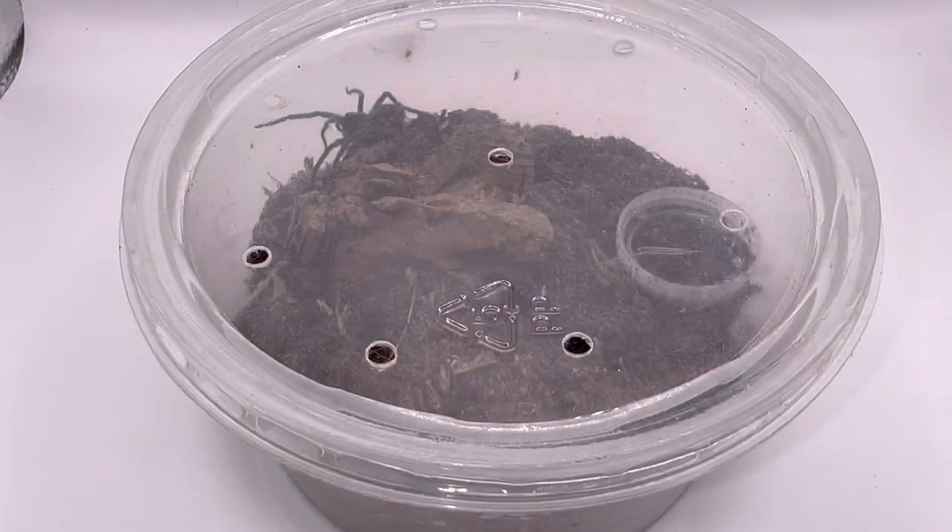Let's start the video by showing off the spider. This is the Hogna carolinensis sling I'm going to be rehousing today. I also want to quickly mention that I am recording somewhere different today - I am recording in a brand new light box I purchased. If you guys don't know what a light box is, it's pretty much just a box that improves lighting for photos and videos, and that is the main reason why I purchased it.